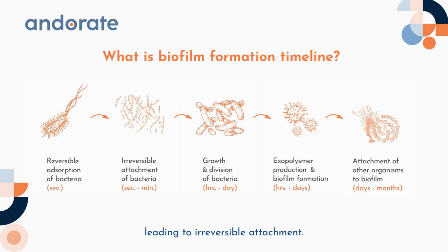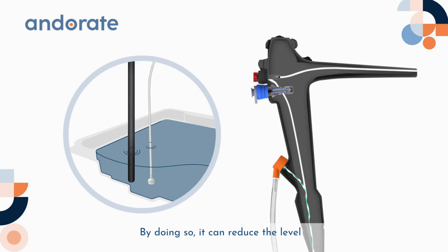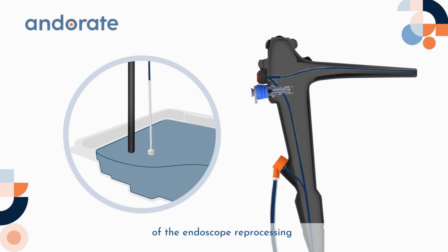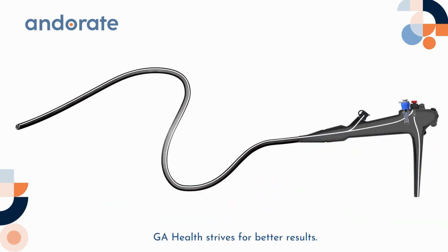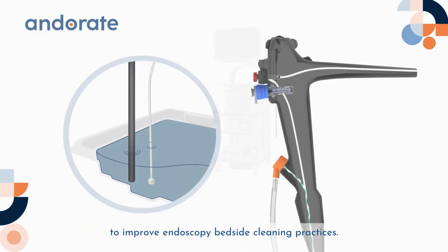Therefore, after the procedure we should use a specifically designed device to clean the biopsy port. By doing so, it can reduce the level of biofilm formation. Biofilm can bring challenges to the success of endoscope reprocessing and eventually cause cross-contamination.